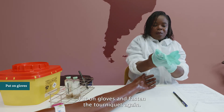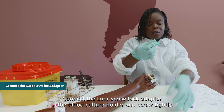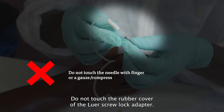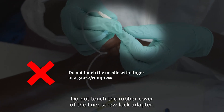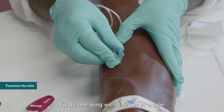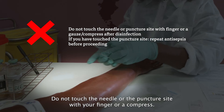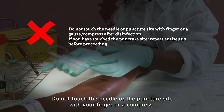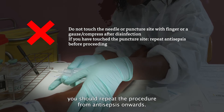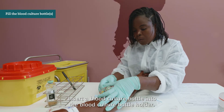Put on gloves and fasten the tourniquet again. Unwrap a butterfly needle from its package and connect the luer screw lock adapter to the blood culture holder, screwing tightly. Do not touch the rubber cover of the luer screw lock adapter. Puncture the vein with the butterfly needle and fixate one wing with a finger or tape to secure the needle during blood sampling. Do not touch the needle or the puncture site. If you have touched the puncture site, repeat the procedure from antisepsis onwards.